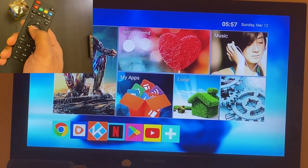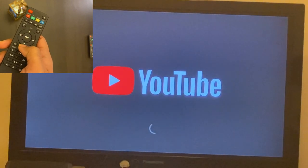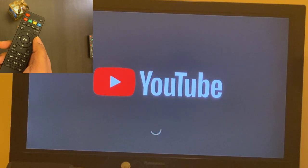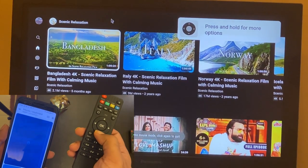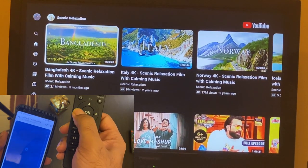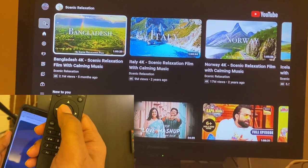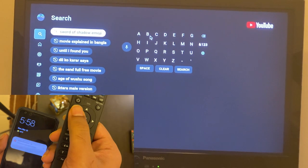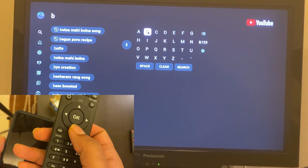I'm opening YouTube. Now I want to show how tedious it is using the regular remote. I select the search bar - see how hard it is to navigate. You go there, select the search, and then you need to type out every letter one by one using the remote. It's really tedious.